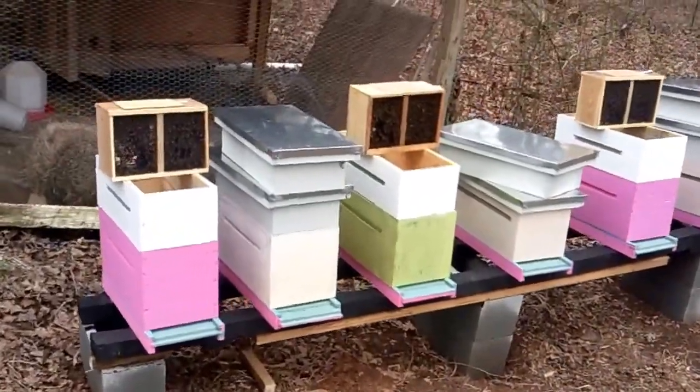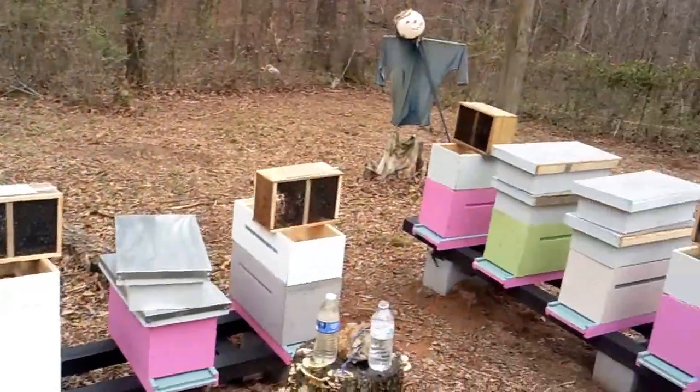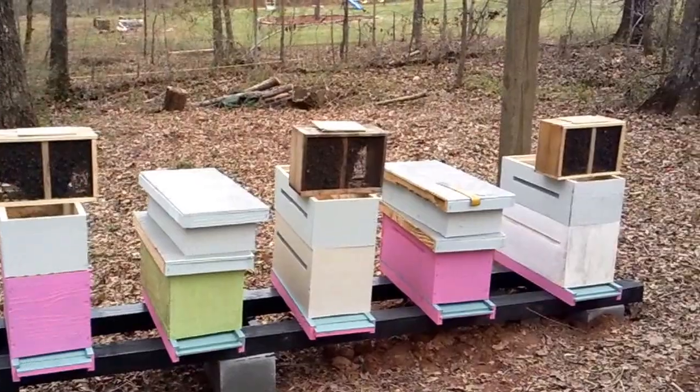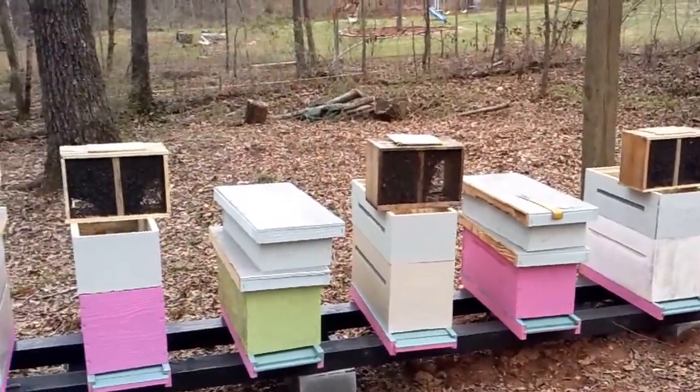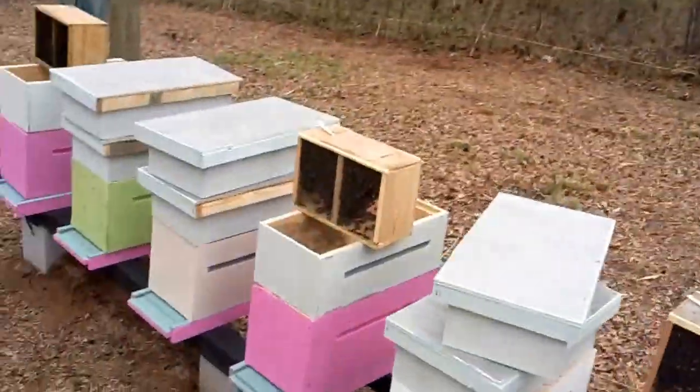Hey everybody, this is James from Flippin' Bee Company. We've got our packages in. As you can see, we're going to install here. Just want to shoot a quick video so people that are new and haven't installed packages before will have a kind of a clue of what to do — kind of help them out a little bit here.